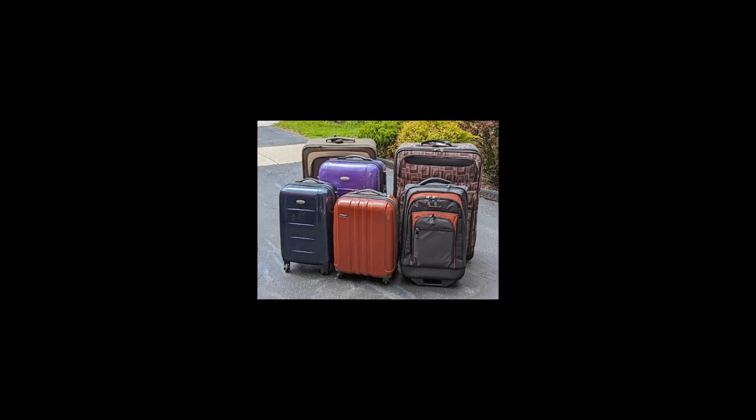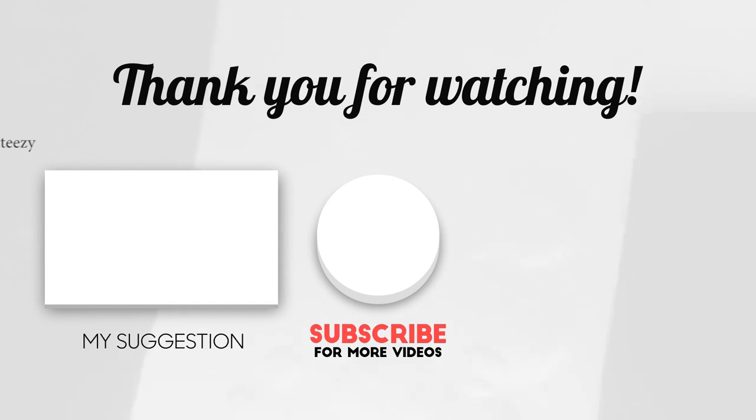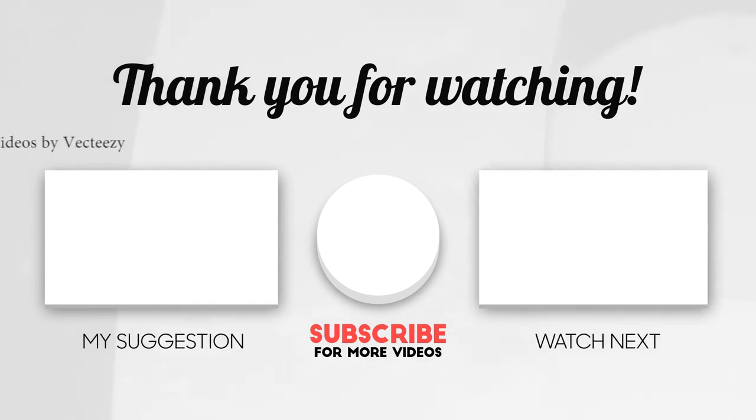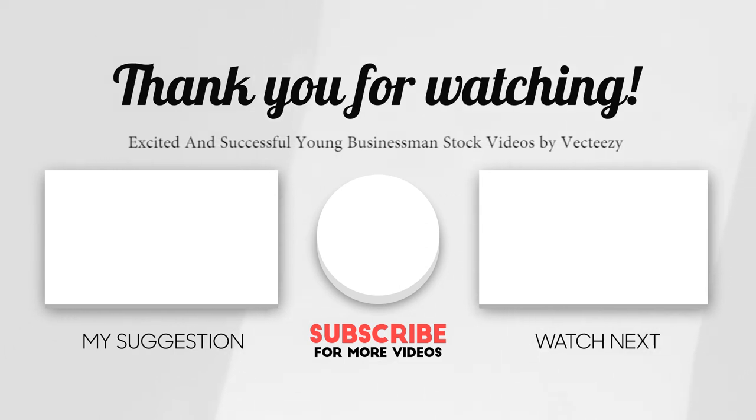I hope you enjoyed this video. Please remember to comment, like, share, and most importantly subscribe. You can also press that bell icon to get alerted when new videos are out. Thanks for watching, and I'll see you again next time — cheers!